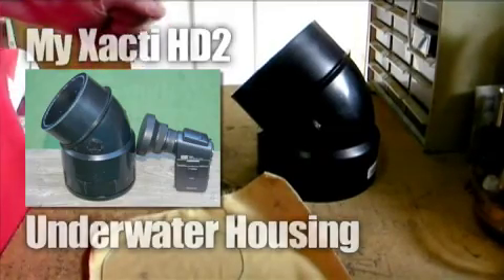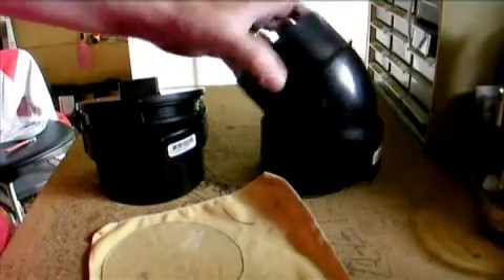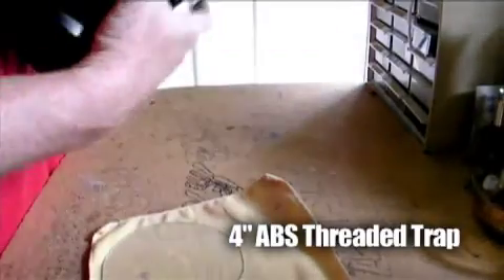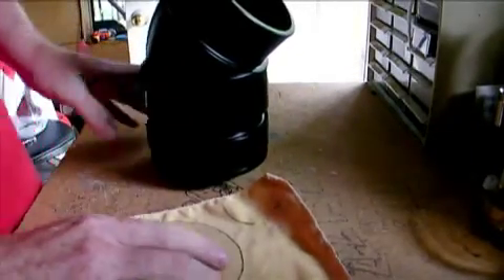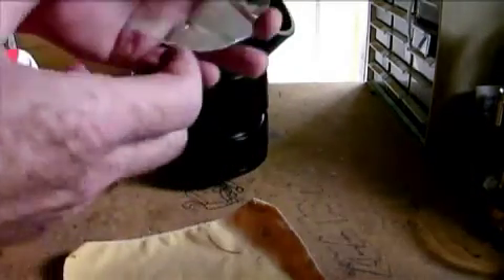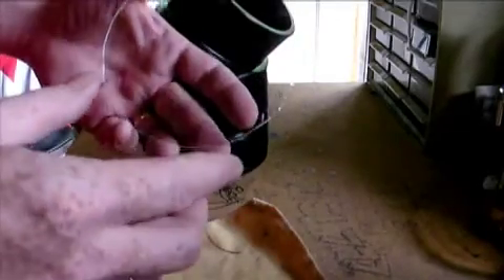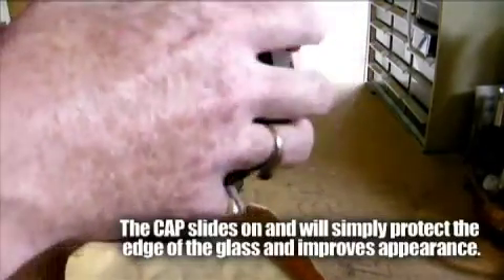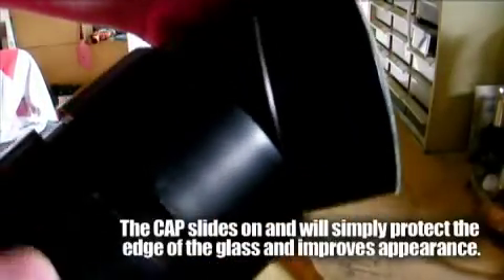I'm putting together another underwater housing. We've got this 45-degree ABS pipe, and I have this threaded connector. Basically, it goes together like this. I've cut my piece of glass — I just cut it and then used my Dremel tool to help kind of clean up the edges. That's going to go on here, and then there'll be a cap that goes over top of it all. I'm going to put that all together and that'll be my new underwater housing for my Xactia.